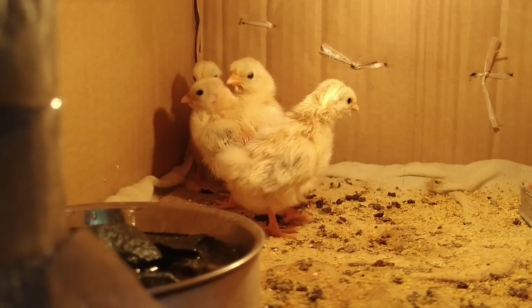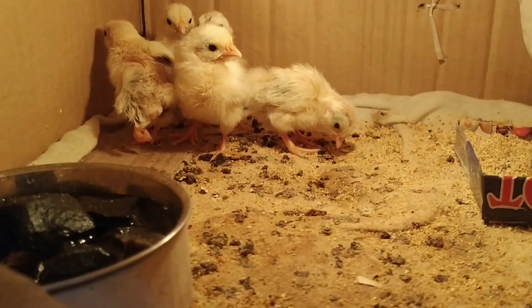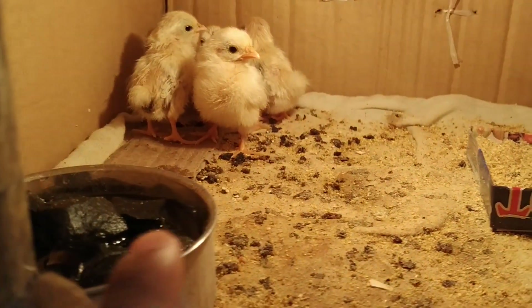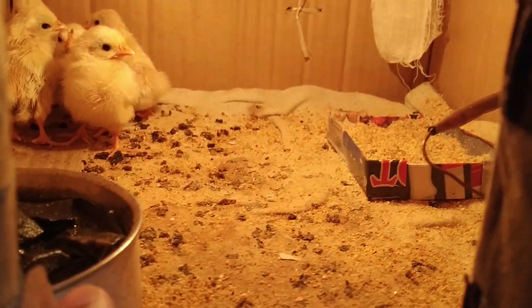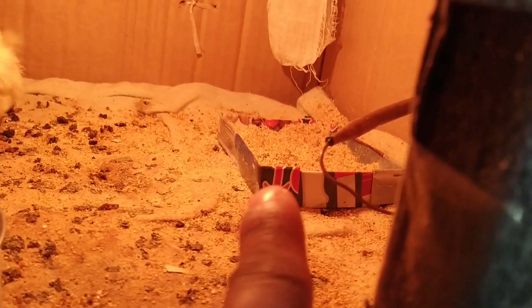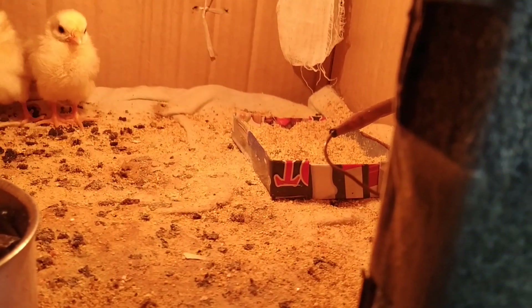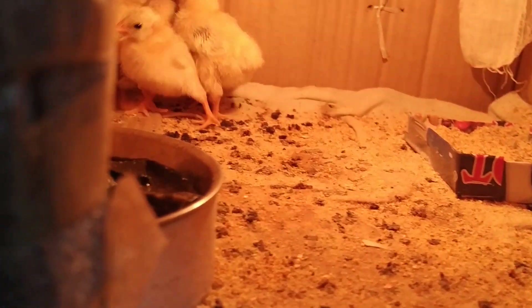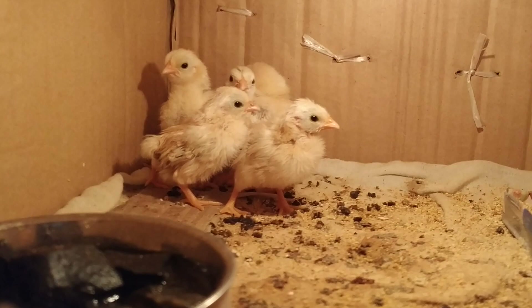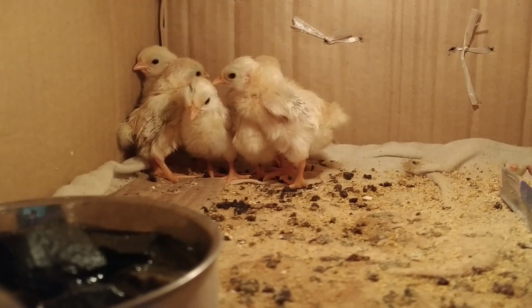One baby chicken has died. I don't know which one is female and which one is male. Inside this there is a small cup with stones so they will not dip inside — they can only drink water. I've kept corn powder as feed so they can digest it very well. I will keep them on the roof so they can take sun baths.